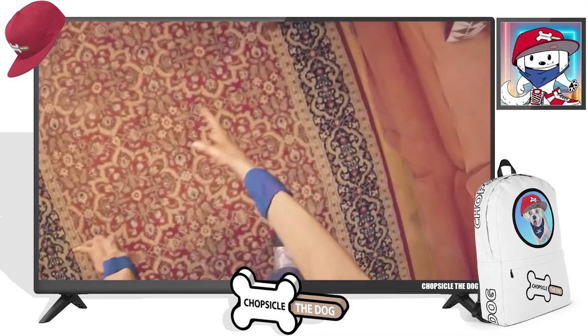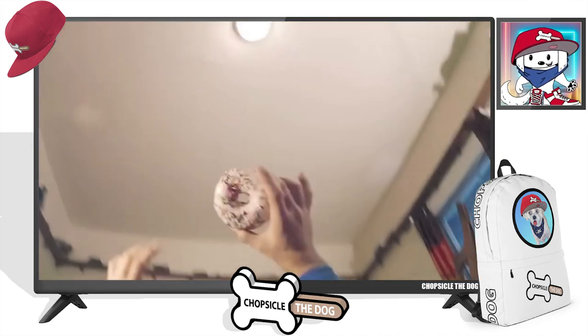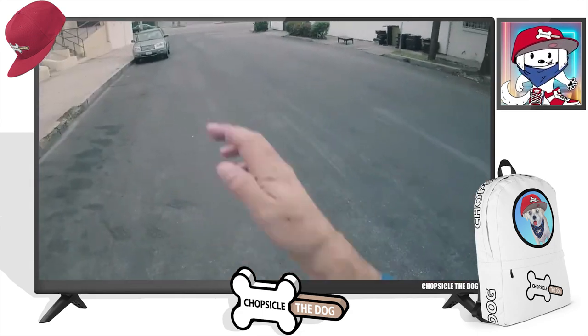And now his arms are just nothing but noodles. Sit-ups — where he sits up to grab a donut. Those are the Homer Simpson sit-ups.